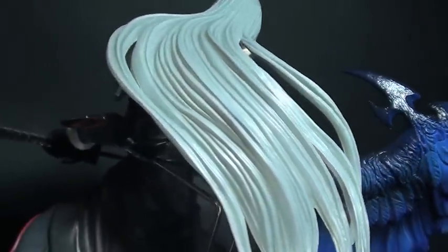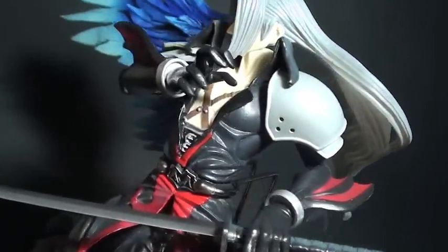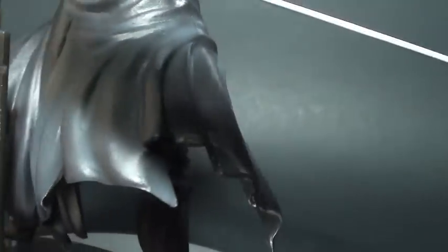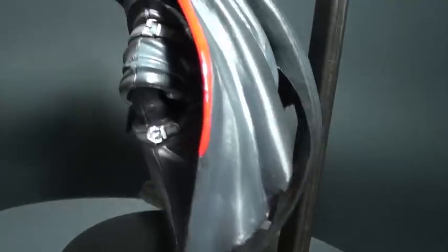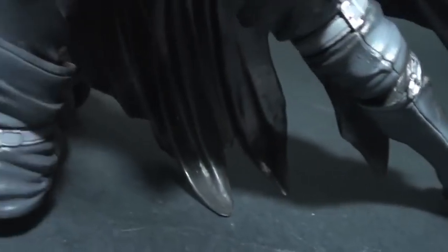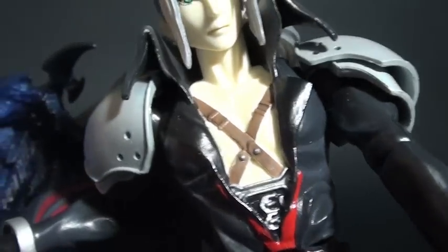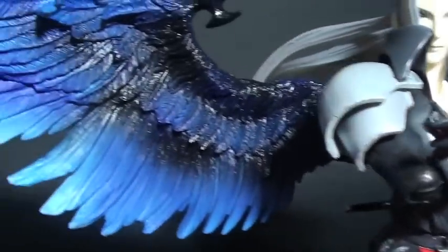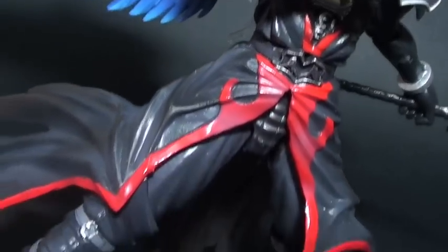Sephiroth is one of those figures that is good to look at but poor in playability. I'm not saying he's a bad figure — it's one of those nice to have as a display rather than playing it with other figures. Nevertheless, Sephiroth is proof that Square Enix can really do a fantastic job on a figure based on a game. But I cannot blame Square Enix for this figure because it was created more than 7 years ago. Since then, Square Enix has developed Play Arts into what it is today, which makes you wonder what else they can do in the next decade with highly detailed sculpting and fantastic paint jobs just like this one.